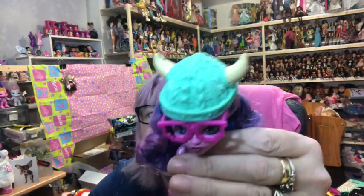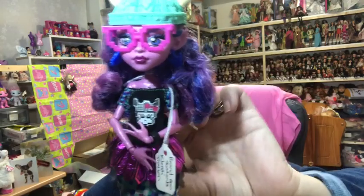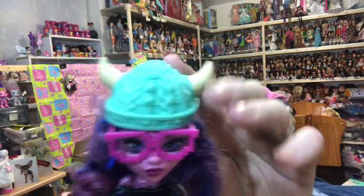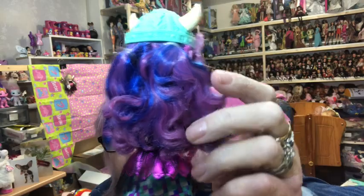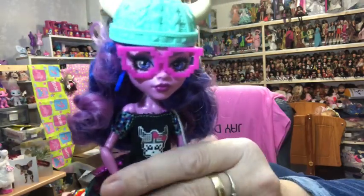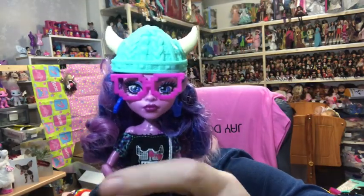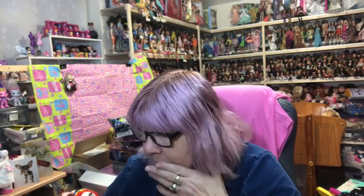Next we have the Brand Boo Students. First we have Kirsty Trollson - she's got her little hat on with the horns on it, she's got blue and purple hair, a little pixelated troll on the front of her jumper, troll ears, and little shoes. She's a small adult, about the same size as Howleen.